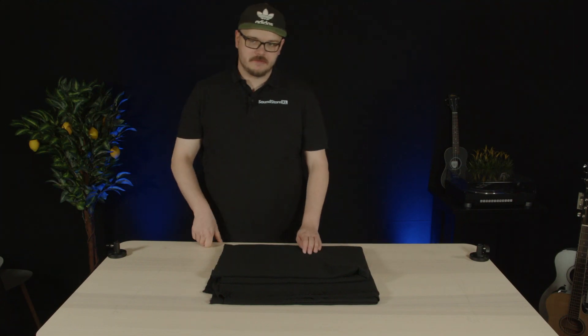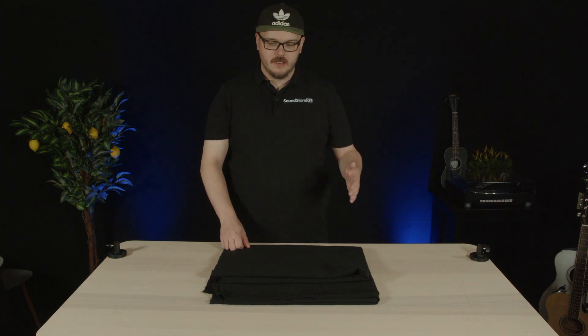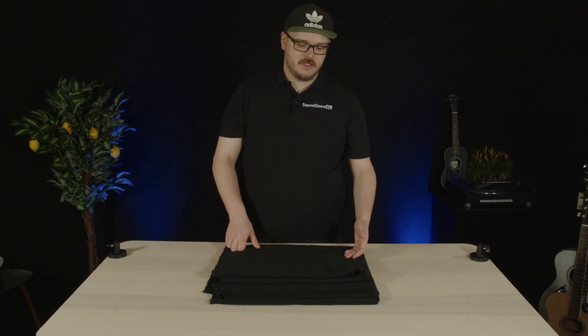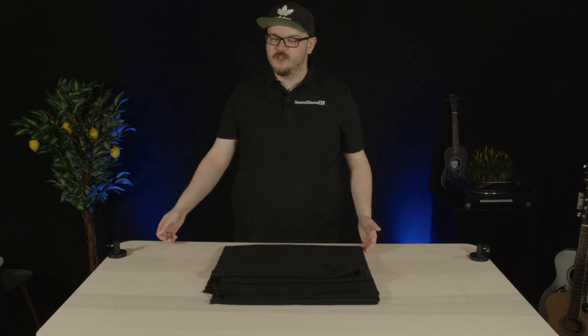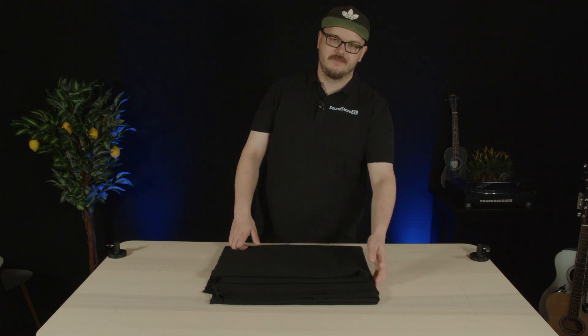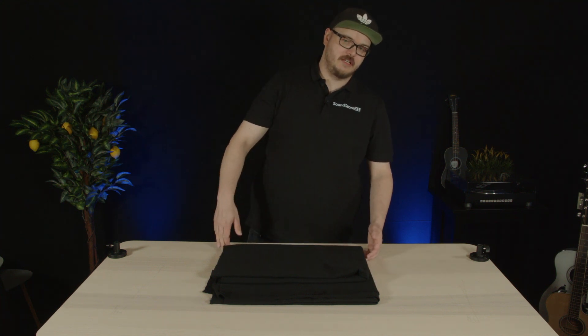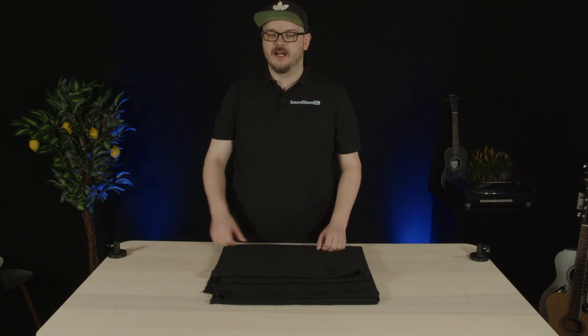Hello, this is Anders from Soundstor XL and this is our acoustic fabric. It's sold by the meter, which means that if you buy one unit you'll get a piece that's one by three meters. If you buy five units you'll get a piece that's five meters by three meters. Just be aware that any time you buy one unit it's three meters wide.